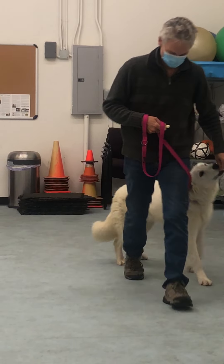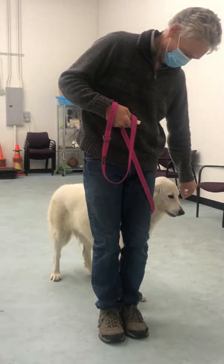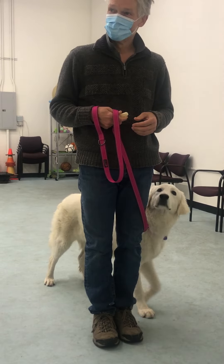We tend to not use much training equipment at all. Now I'm going to ask you to make that one quarter turn. Let's start it.